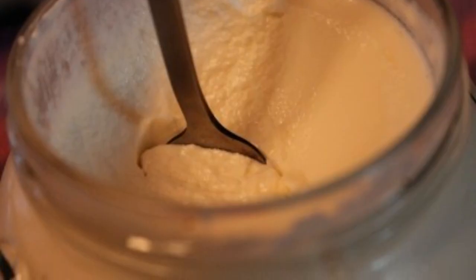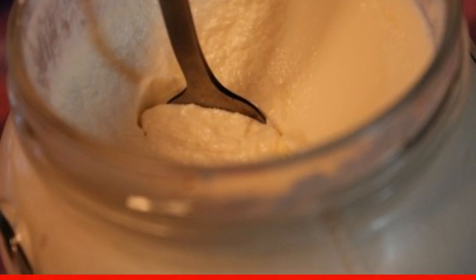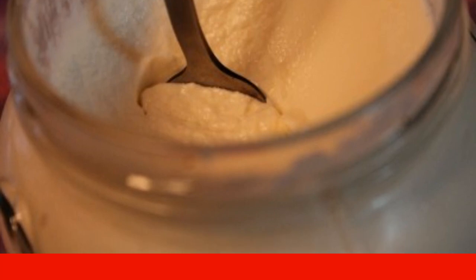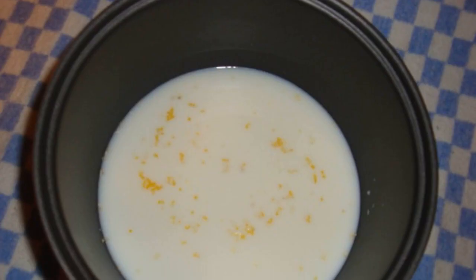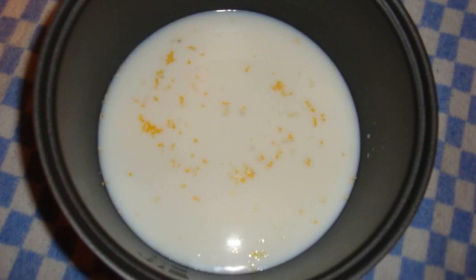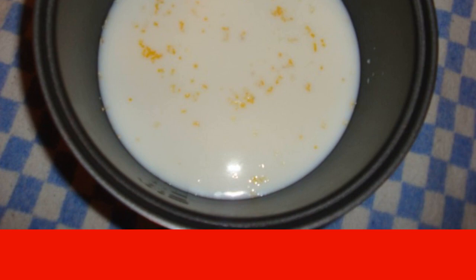To begin with, stir the sour cream in a small amount of water. Add cream here. We transfer everything to a slow cooker. Set the steaming mode. Add salt. Add corn grits — you need to pour carefully, then mix everything thoroughly. Turn on the slow cooker extinguishing mode.